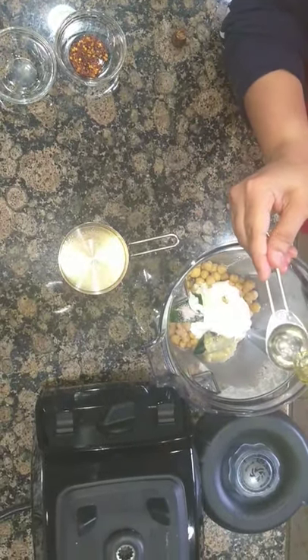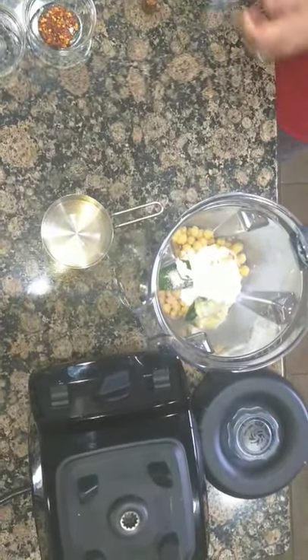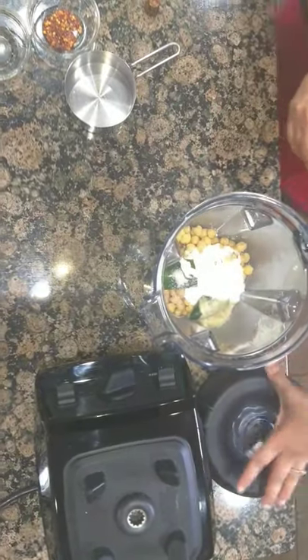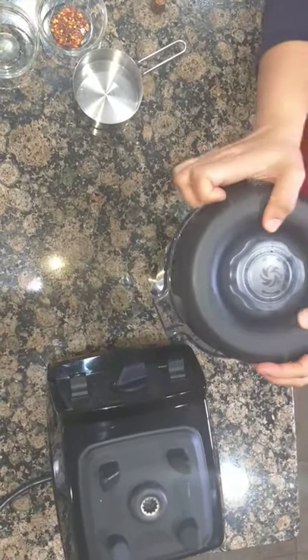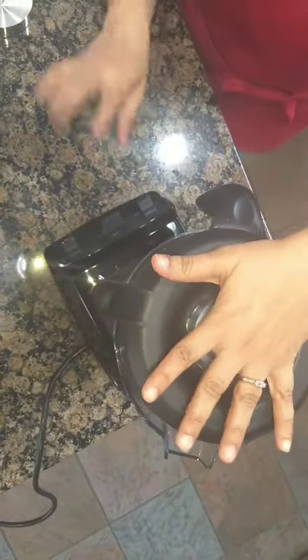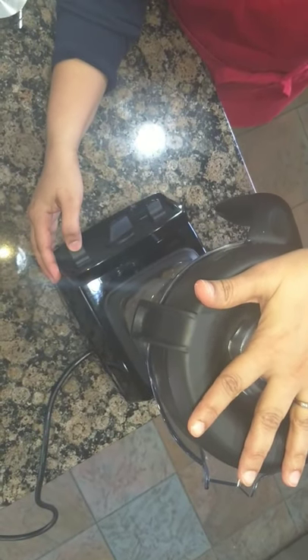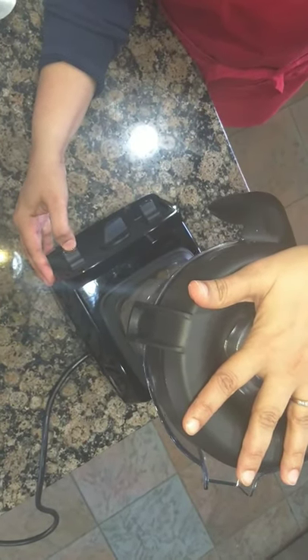And one tablespoon of olive oil — I'm going to go for one and a half. I'm going to blend that. About ingredients, I always list them in my description box, so I'm going to list all these ingredients there.